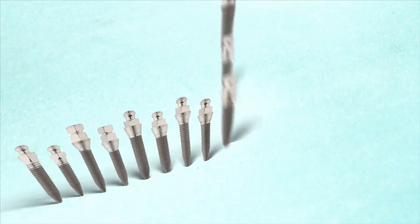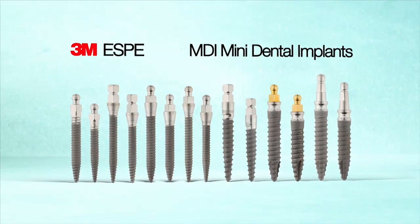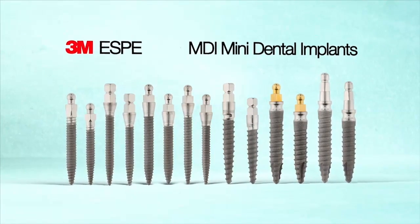All of the tools required to successfully perform MDI dental implant procedures are available from your 3M Dental Clinical Support Representative.